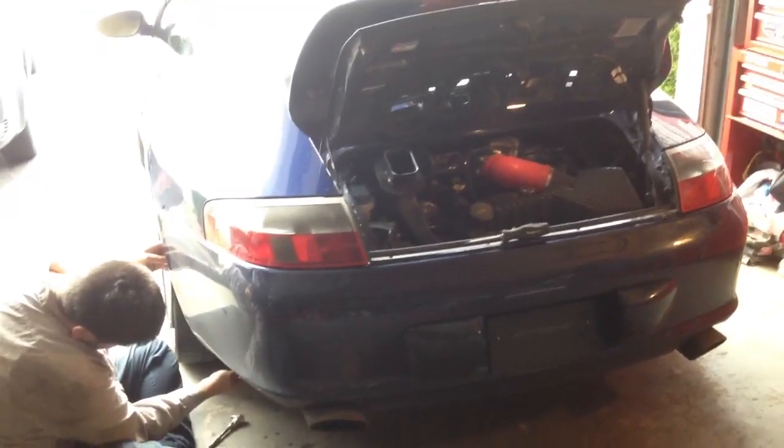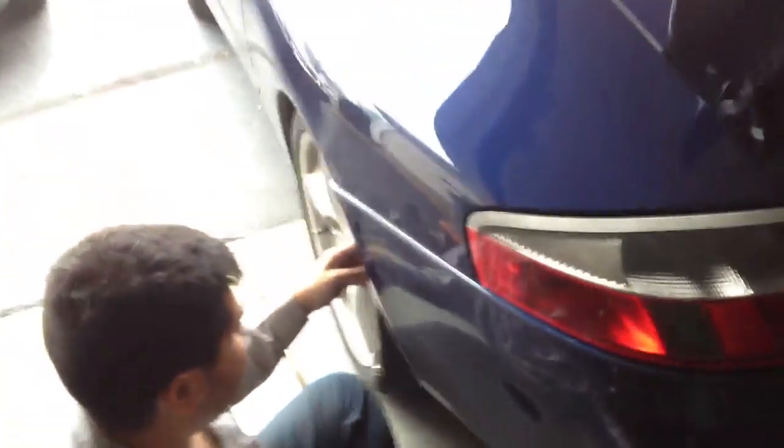This is a 2002 Porsche 911 996 rear bumper removal. I'll show you which screws and what type are necessary to remove to take off the whole rear bumper cover.